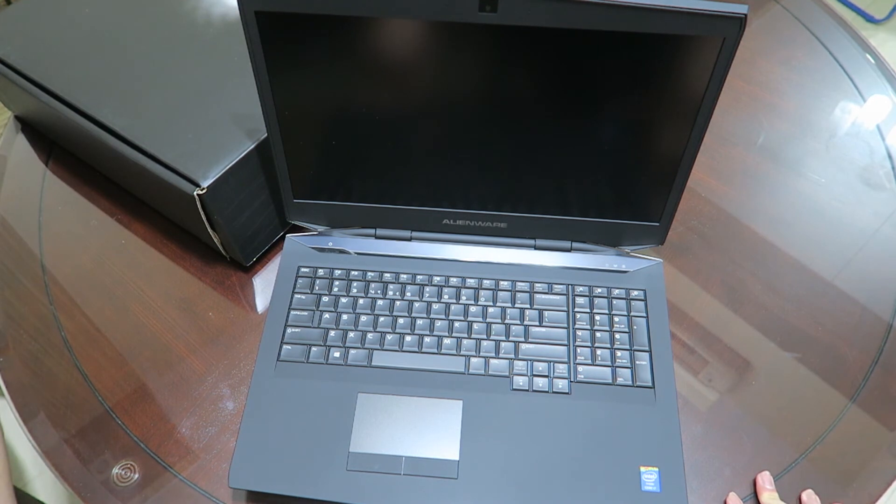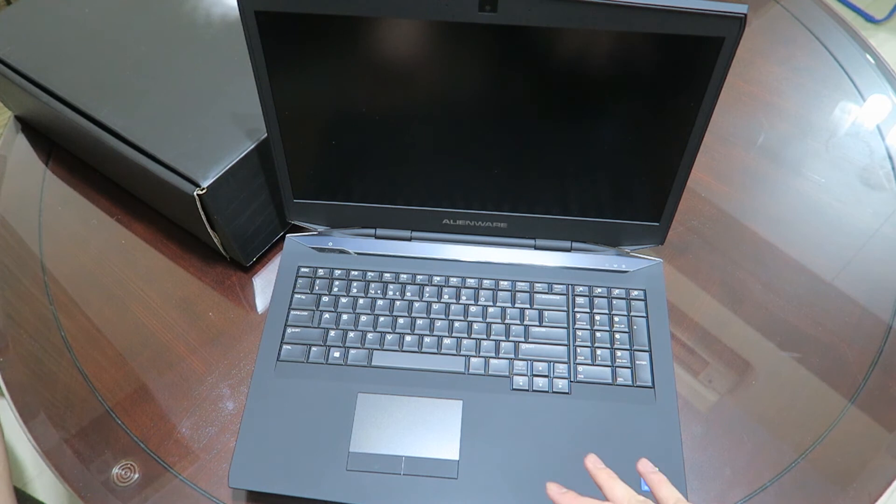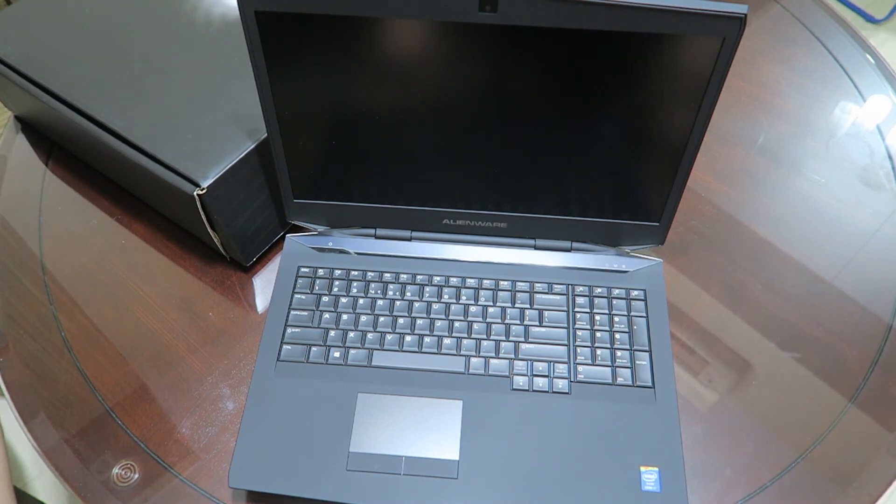If you guys want to know more about this Alienware, do let me know — if you want to see how the lighting works and stuff like that, you can Google it or ask me in the comments section below. I will also upload photos to Instagram or Twitter. Alright, I'll see you guys in the next video. Peace.